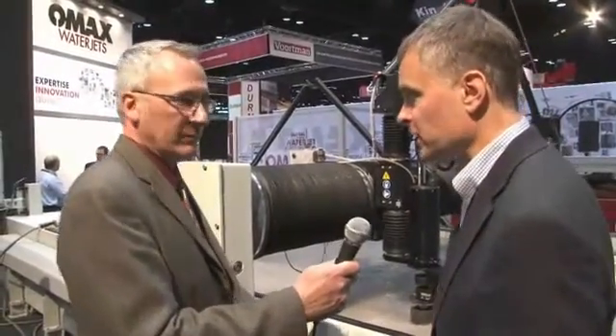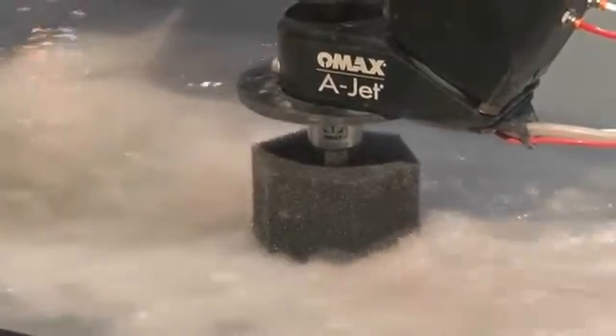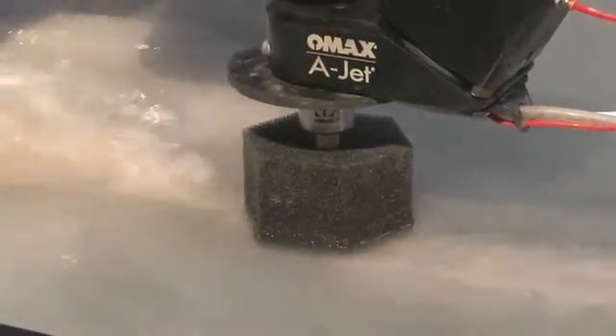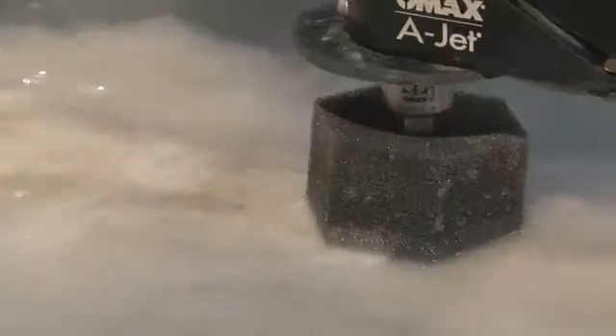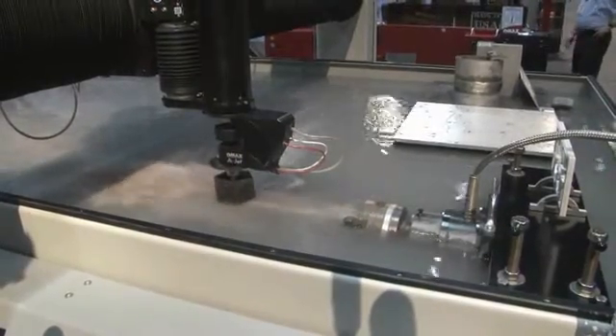Right now we're water jet cutting this tube material. You can see we've got a five-axis cutting head, so it's able to angle and do some of these holes I was talking about earlier. We're cutting submerged here, although it's not necessary. We highly recommend it because it keeps the noise down. The jet is moving at multiples of the speed of sound — it's a supersonic jet — so it can be quite noisy when exposed to air. Our company offers machines that have water level control, the ability to raise and lower the water level.